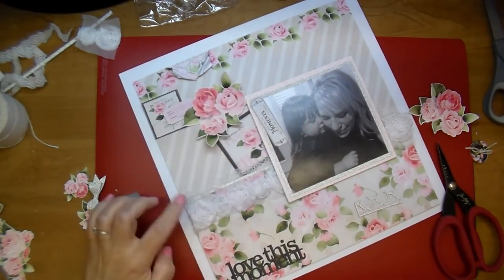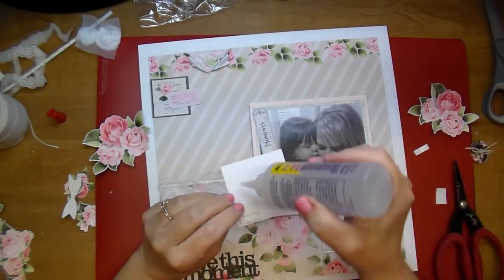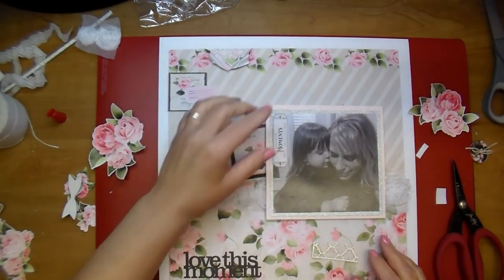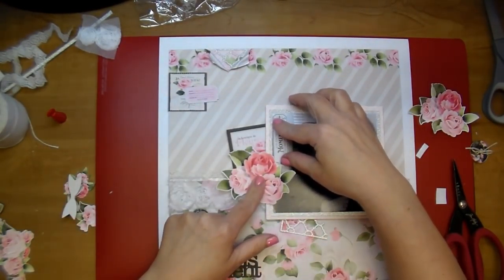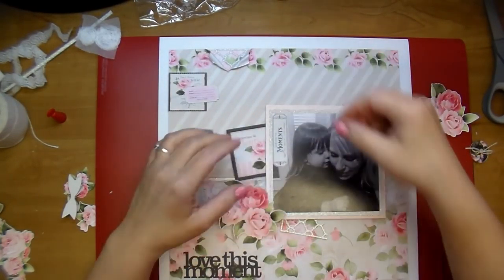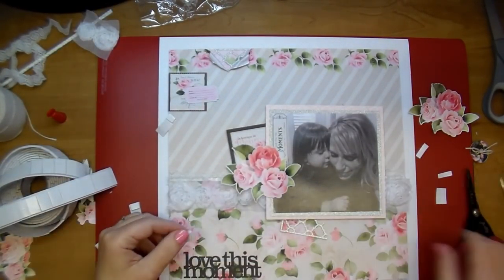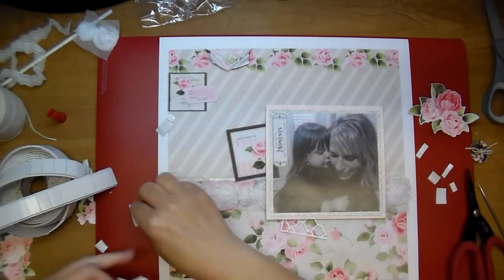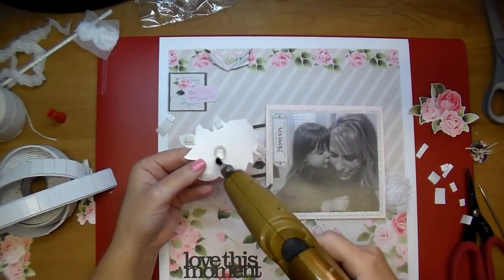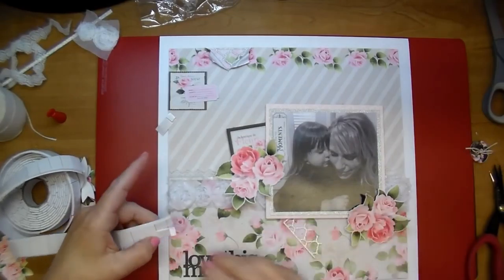Today, besides using a couple of embellishments I thought I would use, it pretty much ended up the same as planned — I decided to add the glitter paper as a mat and a few other things. Once I was happy with that rosette trim I went ahead and hot glued that down. I'm adding a piece of pop dot behind one side of it because I want it to stick up slightly, then gluing the other side down.